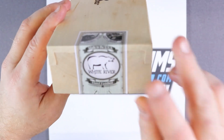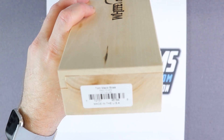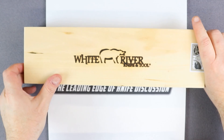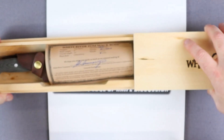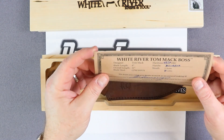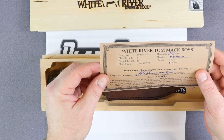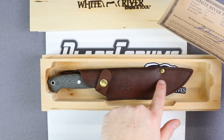As you can see on the end, you can see the White River logo, and on the other side we have 'Tom Mack Boss.' Inside here we have a certificate of authenticity — White River Tom Mack Boss, designed by Tom Mack, blade length of 6 inches, overall length of 11 inches, blade steel CPM S35VN, with a 58-59 HRC hardness. The handle is made of black micarta. The sheath is leather.